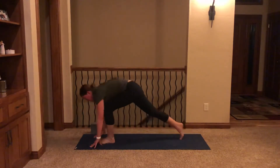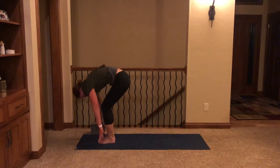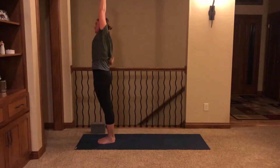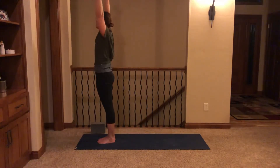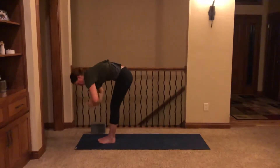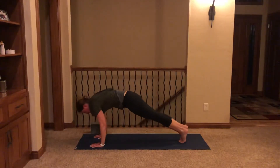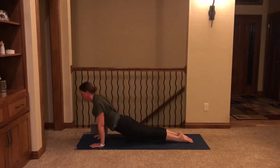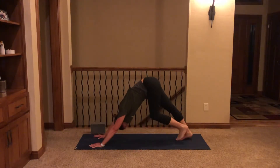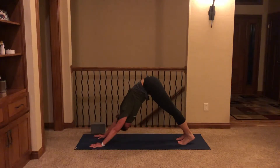Inhale, step forward, half lift. Exhale, fold. Inhale, reach. Exhale, side bend right. Inhale, center. Exhale, side bend to the left. Inhale, reach high. Exhale, fold. Inhale, half lift. Exhale, plant the hands, step back, lower all the way or halfway to chaturanga. Inhale, upward facing dog. Exhale, downward facing dog. Take a breath in and out, another breath.